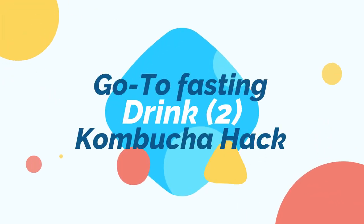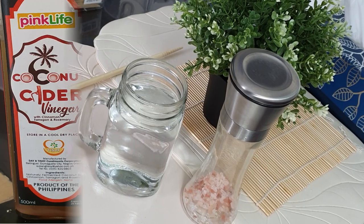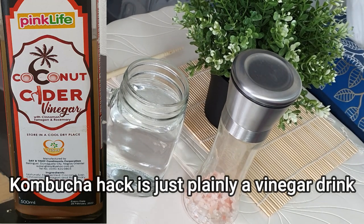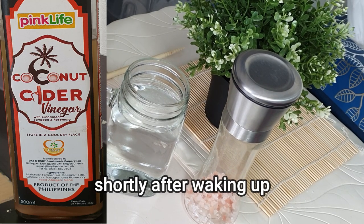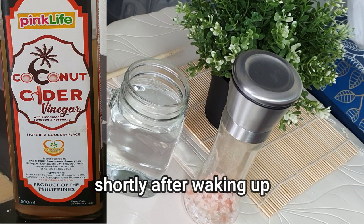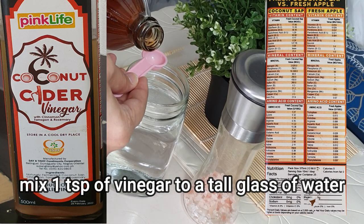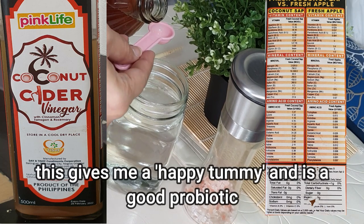Now let's move on to the next drink, which I call a kombucha hack. Why do I call it that? Because I use vinegar for my drink — yes, vinegar, water, and salt. Right after I wake up, I do this mixture and drink it as early as I can in order to stabilize the enzymes inside my stomach.